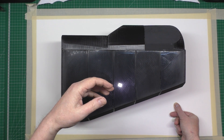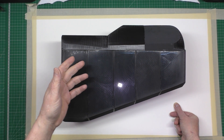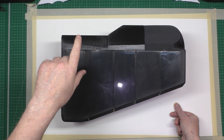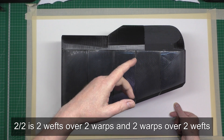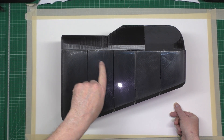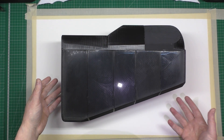It's going to be 2/2 twill. The twill rating is how the weft goes over the intersecting parts - over two and under two, over two, that sort of thing. Now there's going to be a few people saying why don't you use kevlar, why don't you use fiberglass?